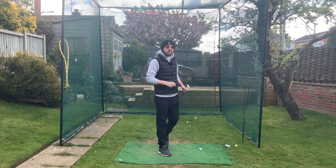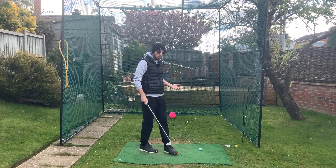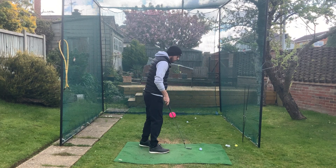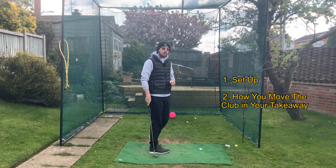What we need to do to fix this shank shot with pitching will also fix a lot of thins and fats as well, so it's really beneficial. It's actually quite a simple fix — it comes from the setup and from how you move that club off the golf ball in your first movement.